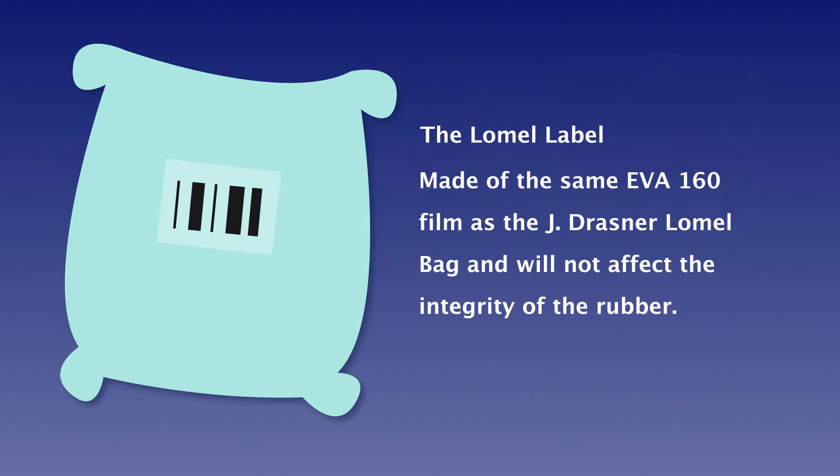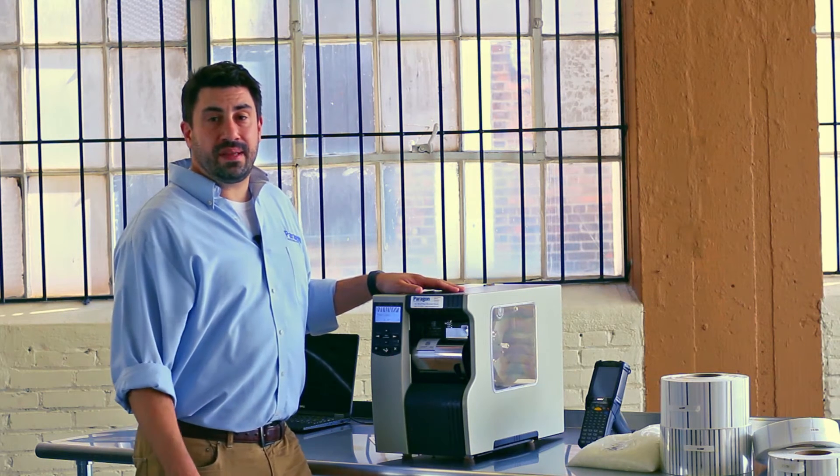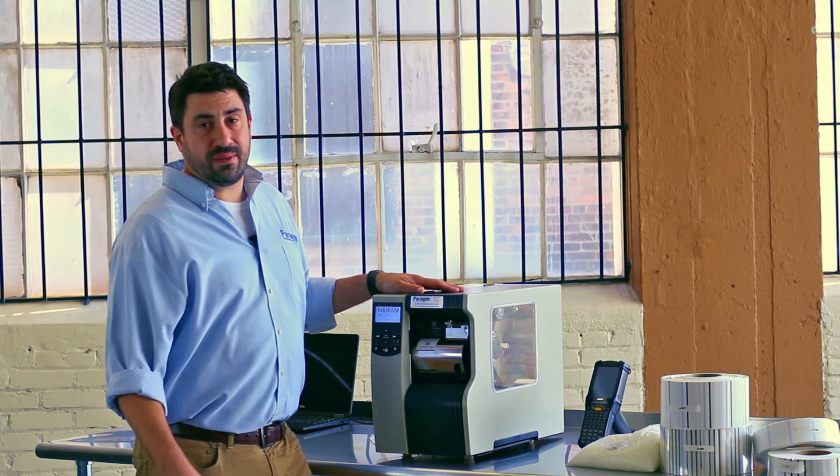The Loma label is made from the same material as the J. Drasner Loma bag. It's an EVA 160 and it has a melting point of 72 degrees Celsius. Just like the Loma bag, the Loma label dissipates in the mix and has no effect on the integrity of the rubber.